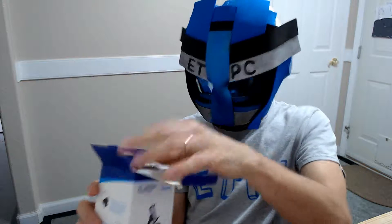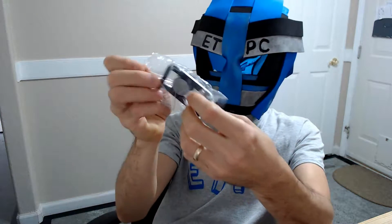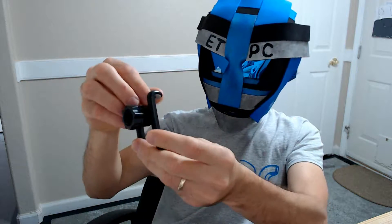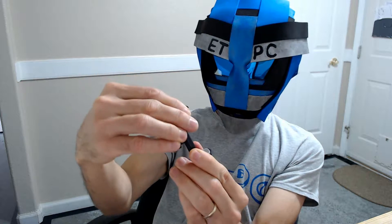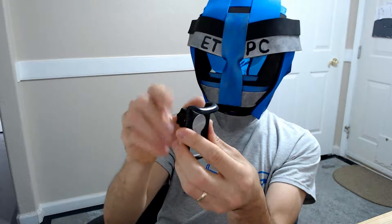I just dropped it — one second. Okay, so first thing in the box we have this part, and it looks like it's got some silicone here, and here, and here, and that grabs on to your phone with the usual gripper there.